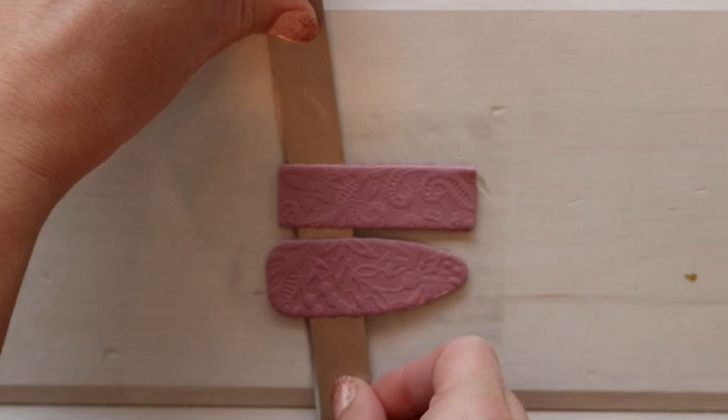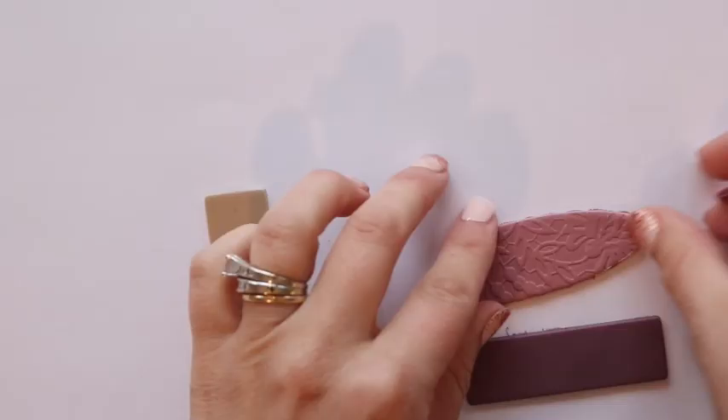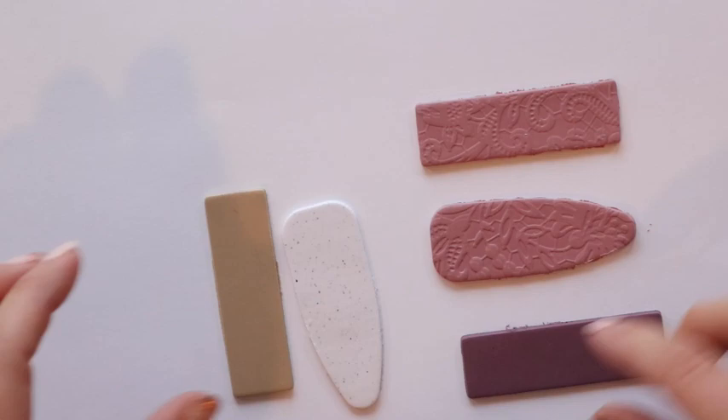Once you have all your pieces cut, I like to place them on a piece of cardstock, then put them on a baking sheet and cook them in my 275-degree oven for about 30 minutes.